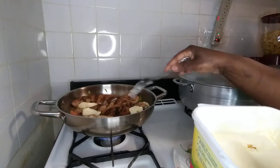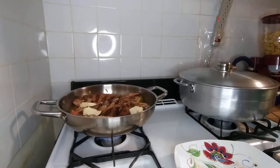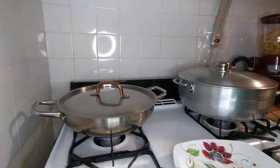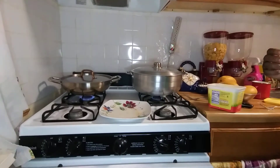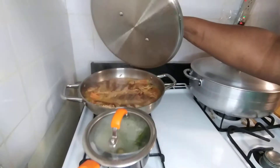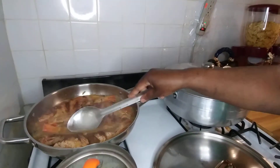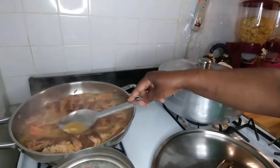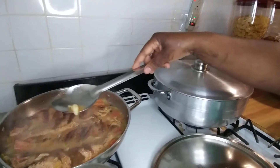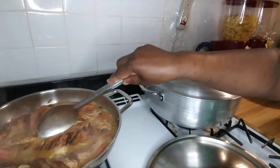Not using any coconut milk this time guys. I'm gonna cover it and let it steam down. Okay, we're gonna check on the fish. I forgot to put the garlic but I did put it — I put the garlic after I forgot, so I ended up putting it in after.